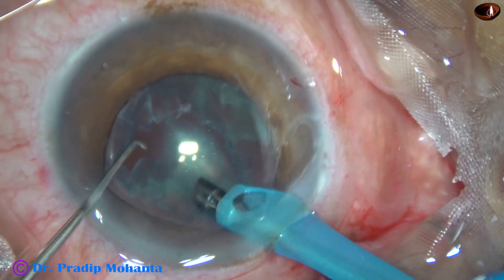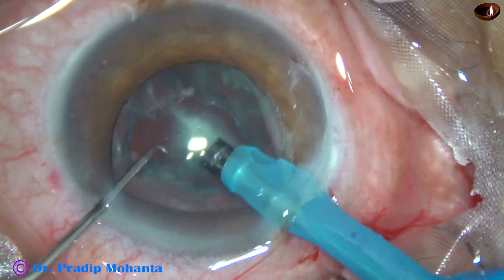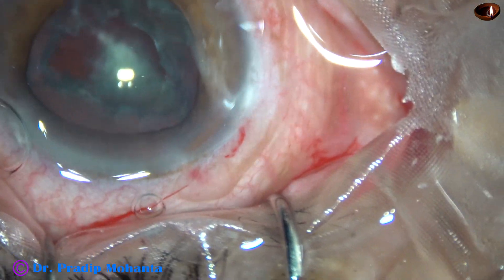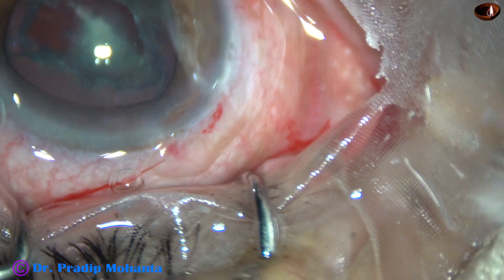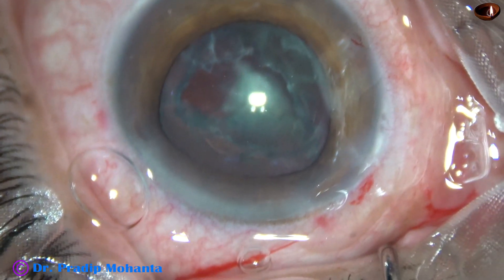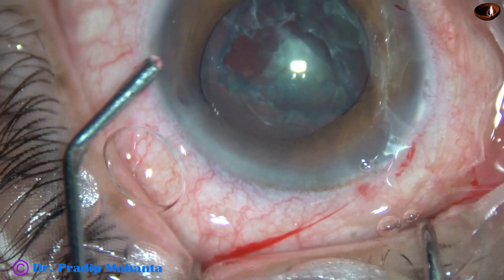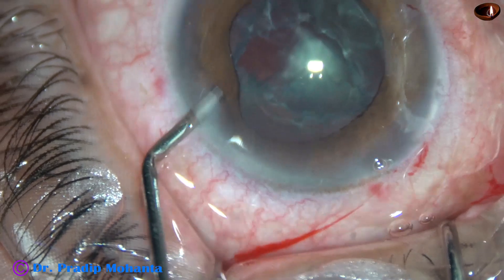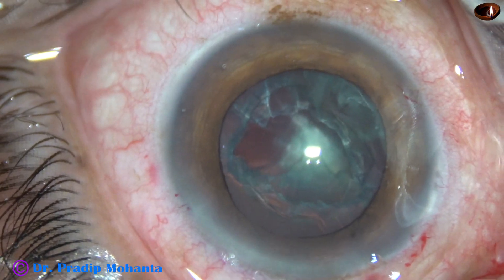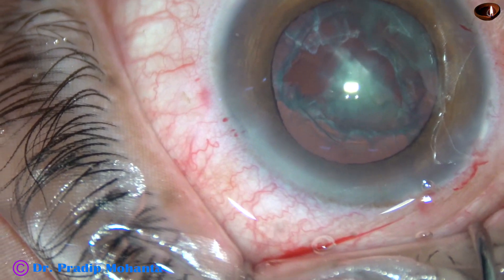Now this piece is not coming out. So I decide to come out, inject viscoelastic, and pull it out using two Sinskey hooks. I inject the viscoelastic — this is 2% hydroxypropylmethylcellulose — and now I'm going to use two Sinskey hooks to pull this fragment out from the capsular bag.